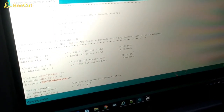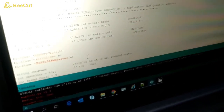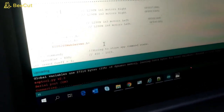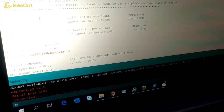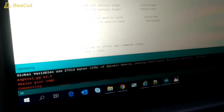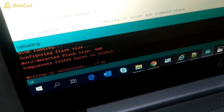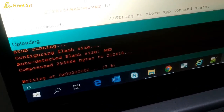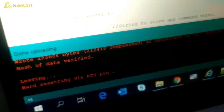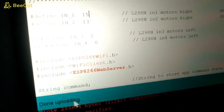The program is compiling. Now it's uploading. The program is being uploaded — and it's done uploading, as you can see.